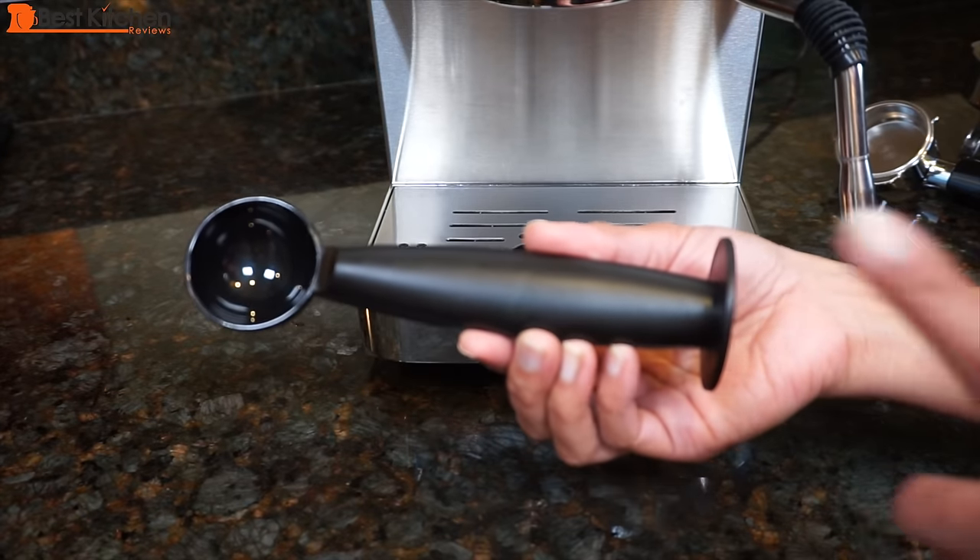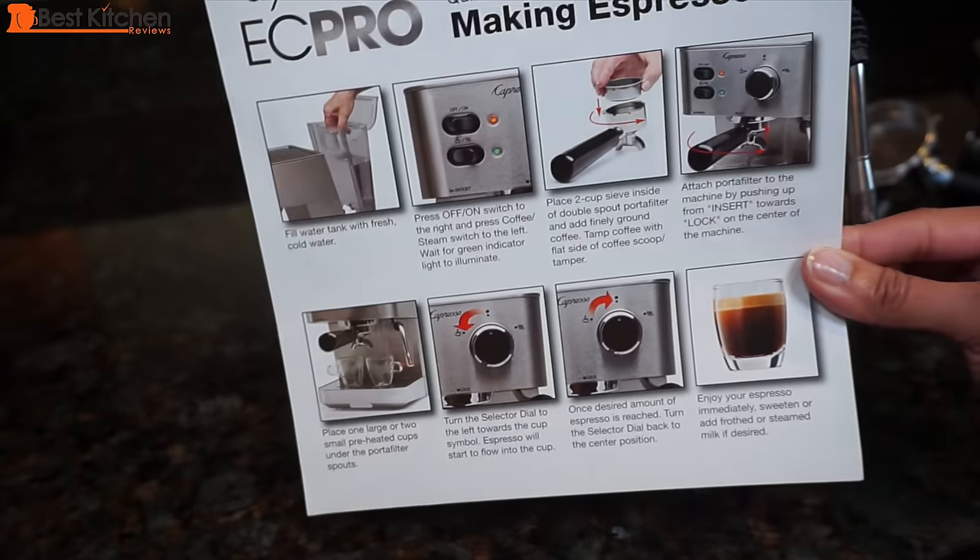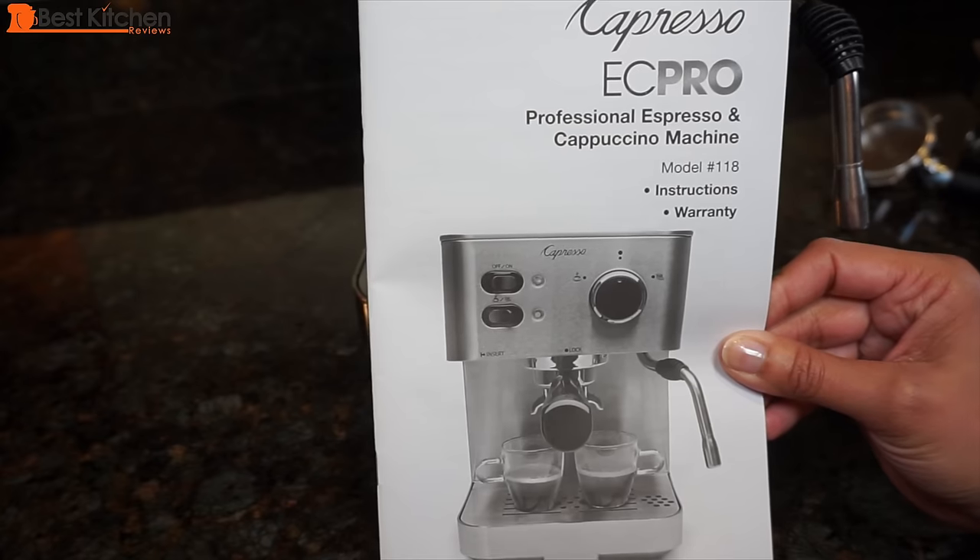A plastic scoop and tamper are included as well as a quick reference guide and detailed instruction guide — it's worth reading. There are a lot of good tips for getting the perfect cup of coffee.